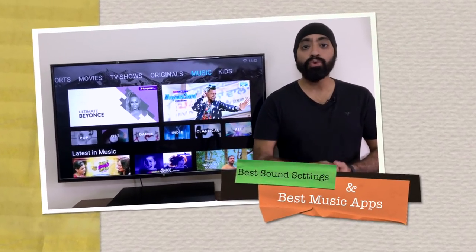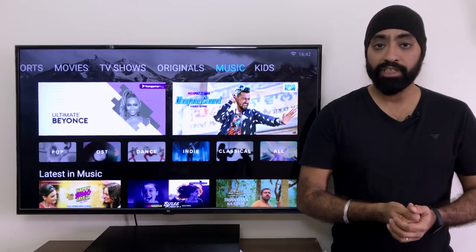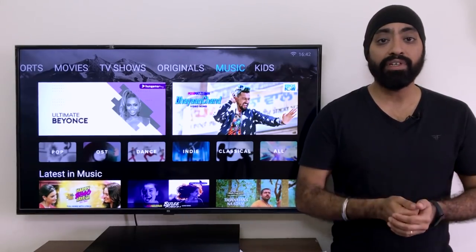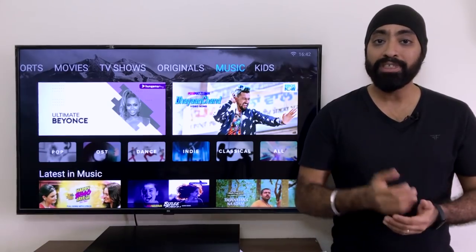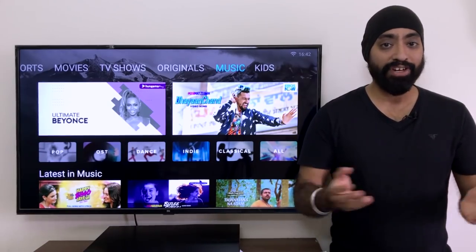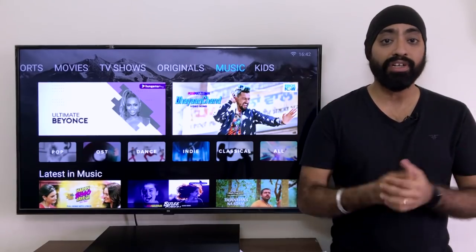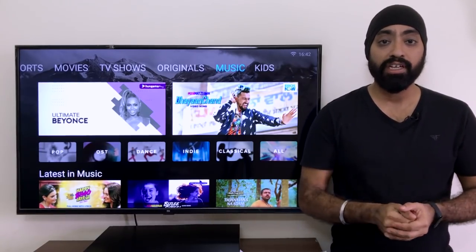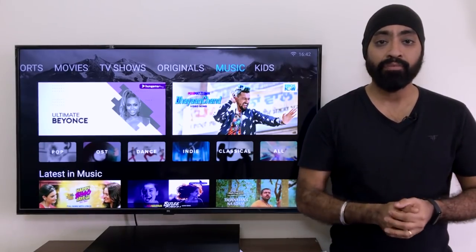Hi there. Most of you who have the Mi TV or a smart TV have already connected it to a home theater system. And even if you haven't, the speakers on the Mi TV are pretty decent. So how about streaming some music on them? Sounds fun, right? Some of you might say we already have YouTube which has tons of collection to play your favorite music. But don't you think YouTube has too many ads and it's really, really annoying?